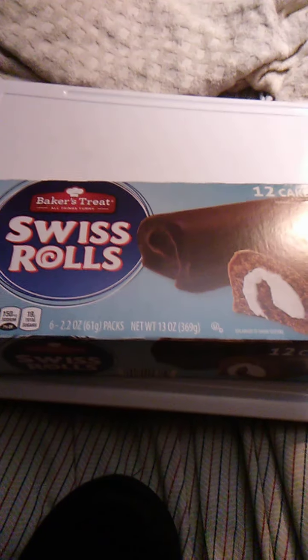Hello guys and gals, this is a product review for Baker's Treat, all things yummy, Swiss Rolls.